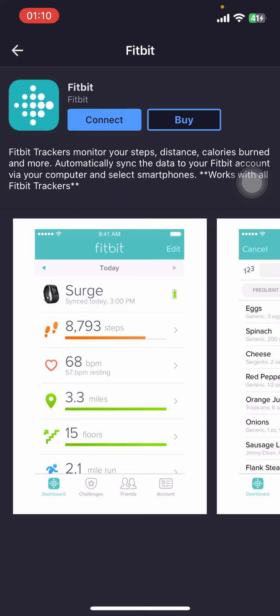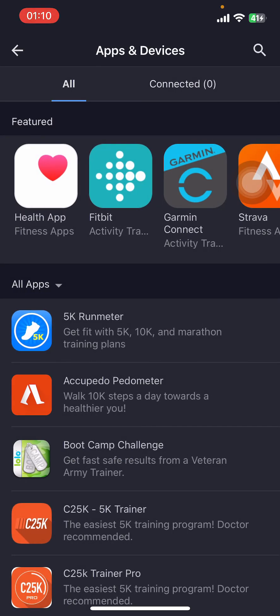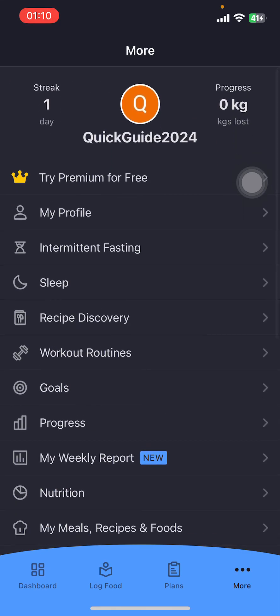And that's it — that's how you connect your Fitbit and MyFitnessPal app. I hope you found this video helpful. If you did, please give it a thumbs up, leave a comment, subscribe to our channel, and hit that bell icon. See you in the next video!